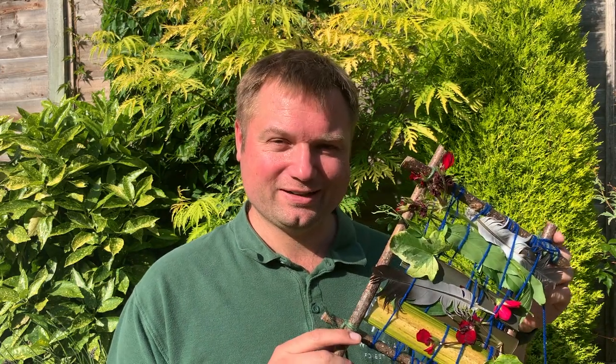Hey everyone, welcome back to forest school! I hope you're doing well in this lovely warm sunny weather we're having this week. Today I'm going to show you how we can do some nature weaving. You're going to have to make a wooden frame and then collect some natural items that you can put inside and weave through the string. Are you up for the challenge? Let's go!